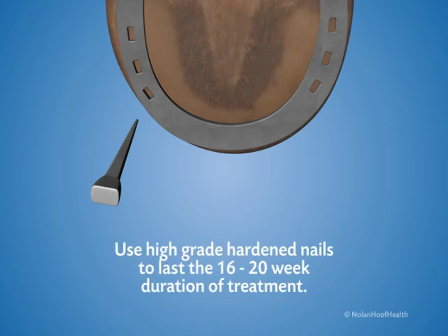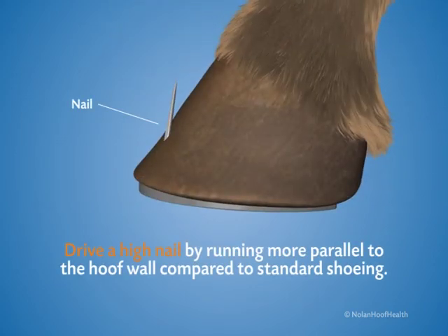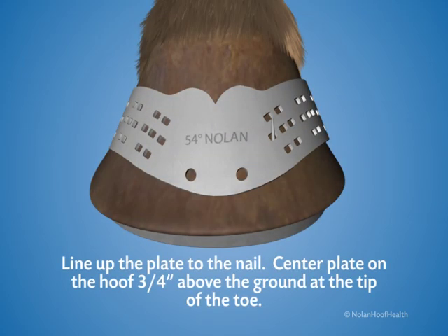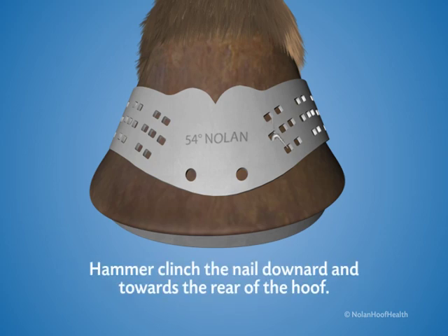Use high-grade, hardened nails to last the 16 to 20-week duration of treatment. Drive a nail through one of the front holes, driving a high nail by running more parallel to the hoof wall compared to standard shoeing. Line up the plate to the nail. Center the plate on the hoof three-quarter inch above the ground at the tip of the toe. Hammer clench the nail downward and towards the rear of the hoof.